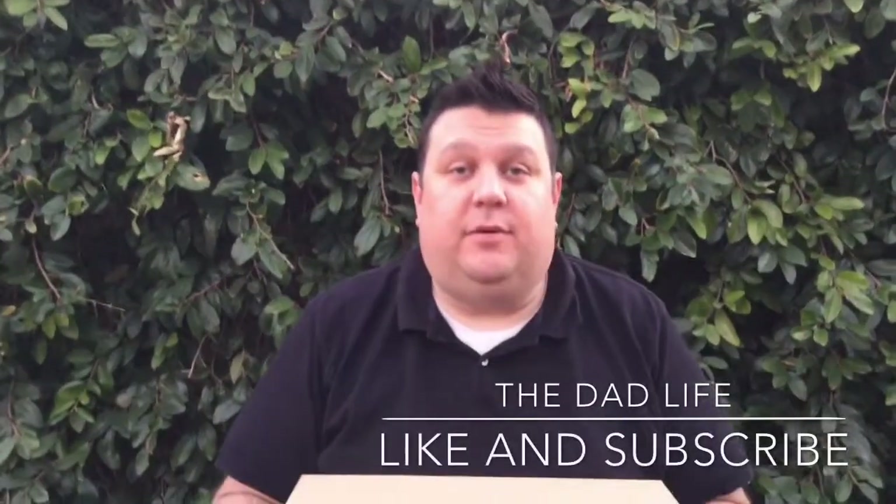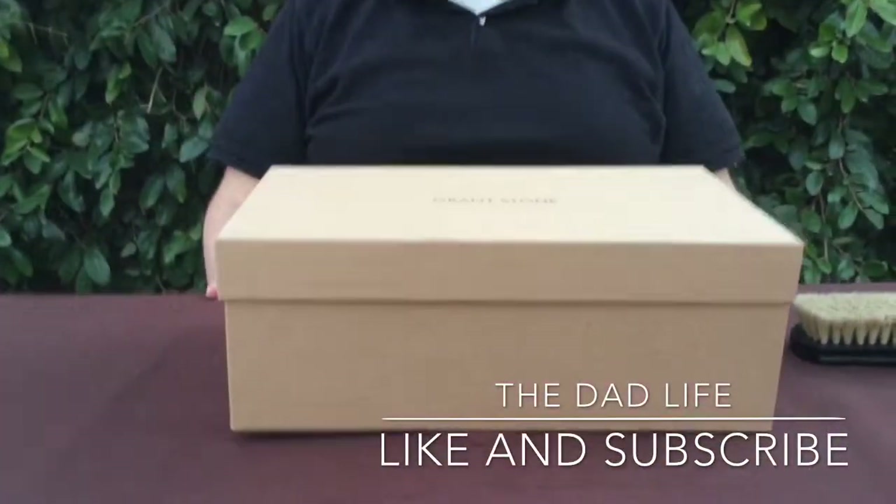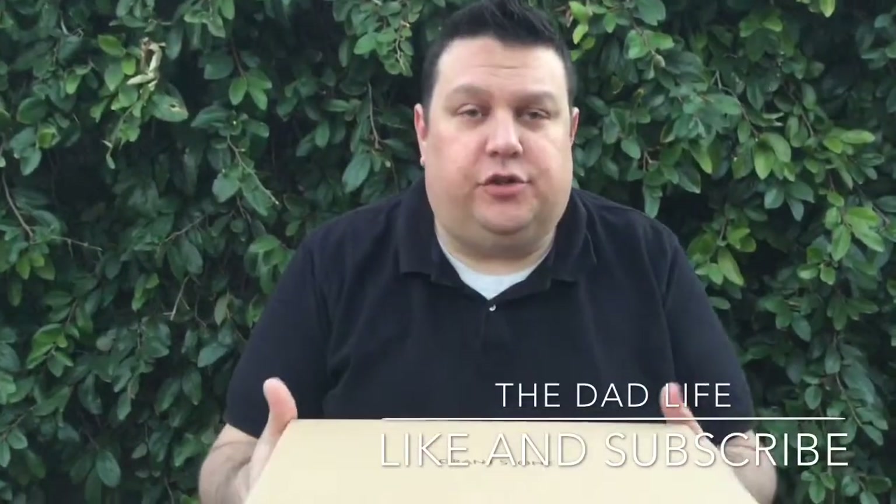Good afternoon, everybody. Welcome to another episode of the Dad Life. Today we're going to be doing another shoe review. This is for another pair of Grant Stone shoes.